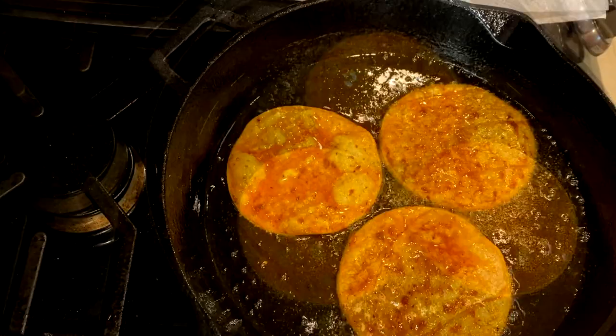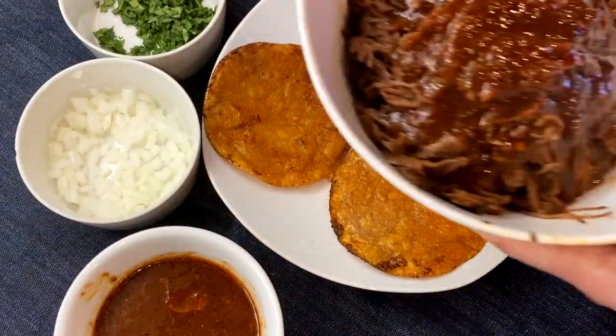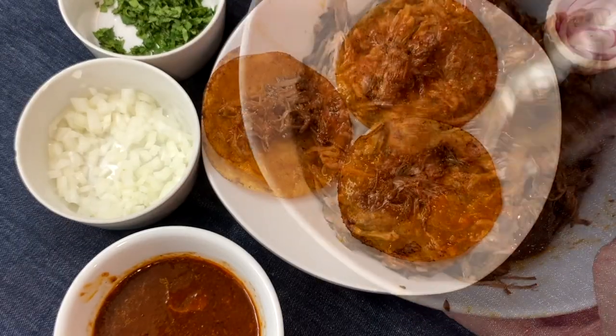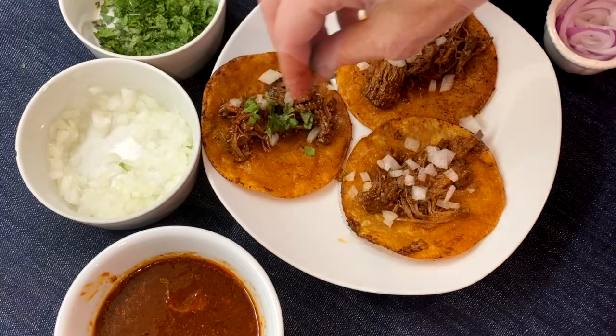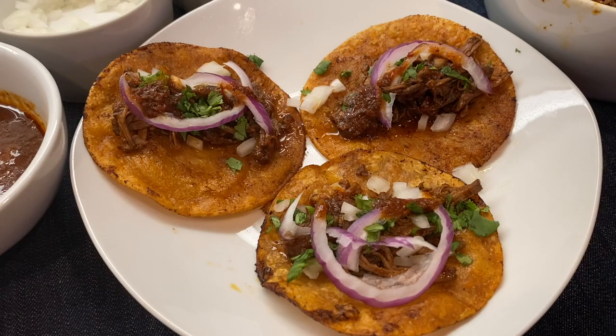Fry about a minute on each side. For the tacos, add some of the consomme to the shredded beef, then add onions, cilantro, red onions, and some lime juice. The consomme smells amazing and it tastes so good.